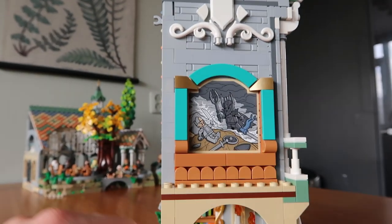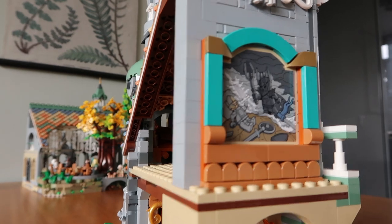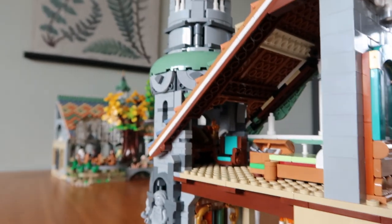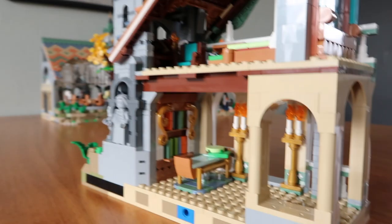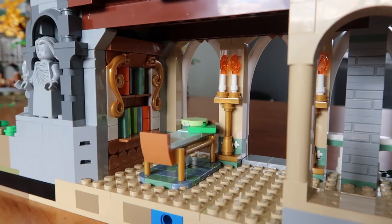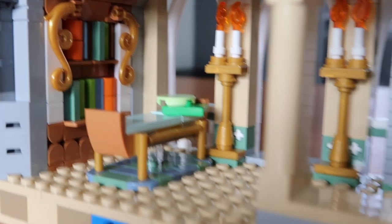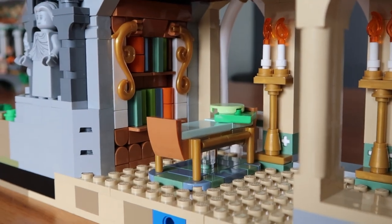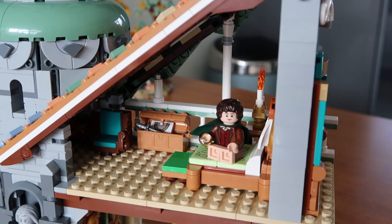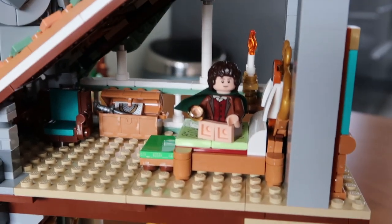Over here we have a painting of Isildur who was trying to cut off Sauron's finger. But in here is where the real magic happens. Down here you can see there's like a little day bed, there's bookshelves, candles — so this is a nice place to relax. And then up here is the bedroom where Frodo wakes up the first time in Rivendell.